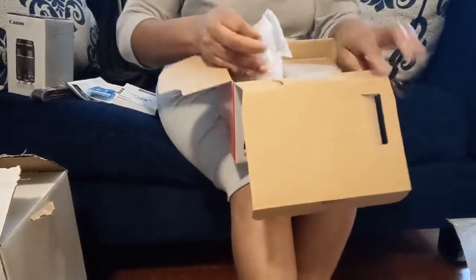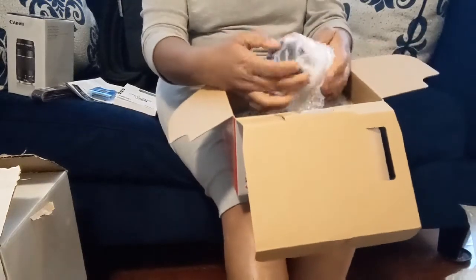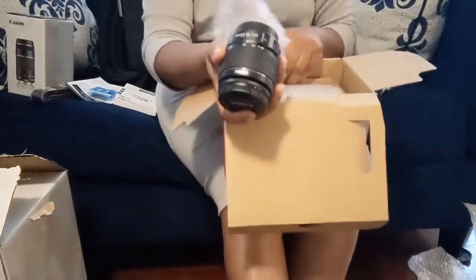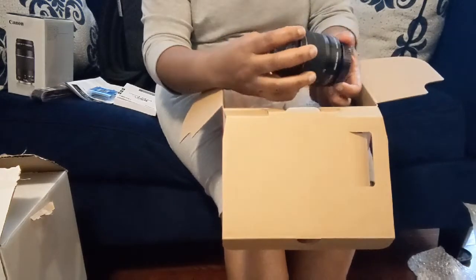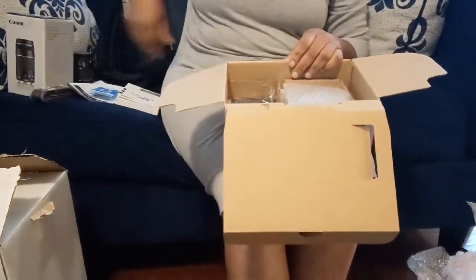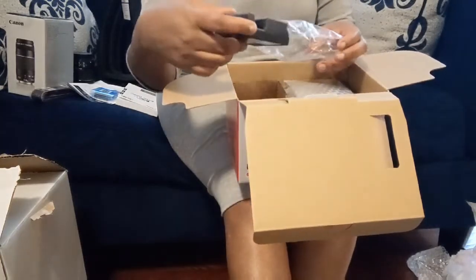It comes with another battery. And this is the lens. It's a battery charger as well.